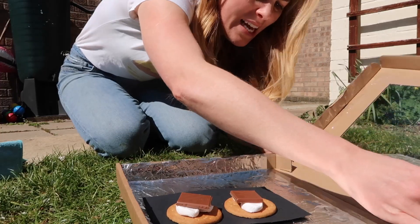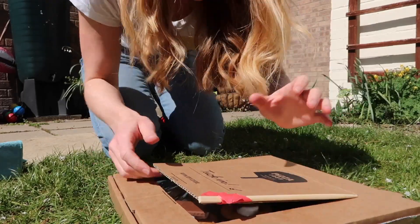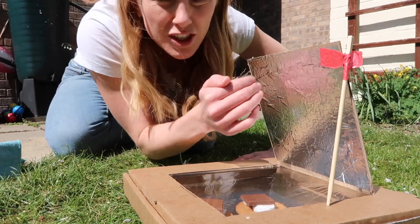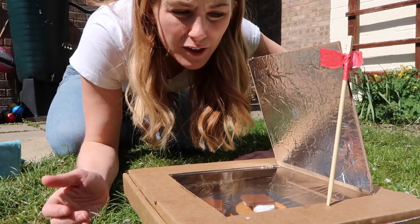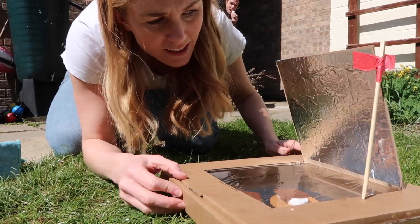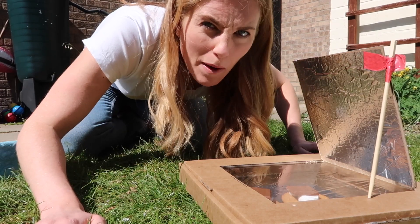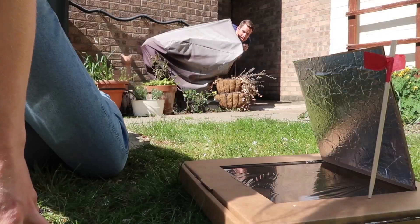S'mores are in — just need to close up the lids. There we go. And now I just need to adjust this flap to make sure we're getting as much sunlight reflected into our oven as possible. That is great — all right, let's see what happens!